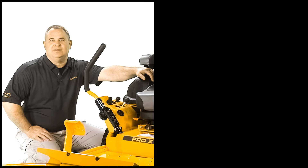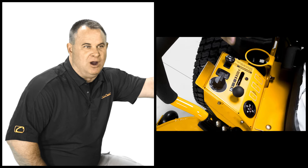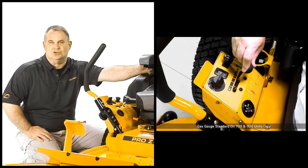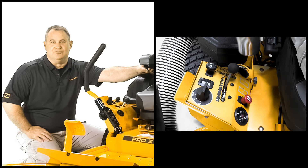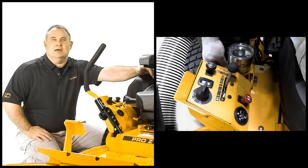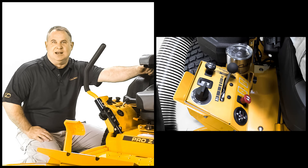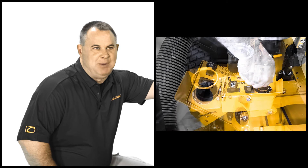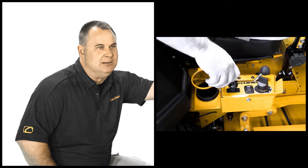On the right side of the operator, you'll see the dash panel with all the user controls for starting, including key switch, throttle, PTO engagement, hour meter, and gas gauge, along with a convenient cup holder that's adjustable for virtually any size cup or bottle. Plus, there are locations for attachments and accessories like an electric power outlet or light kit. We also added a dash panel guard that keeps these key elements safe from branches or limbs while mowing.